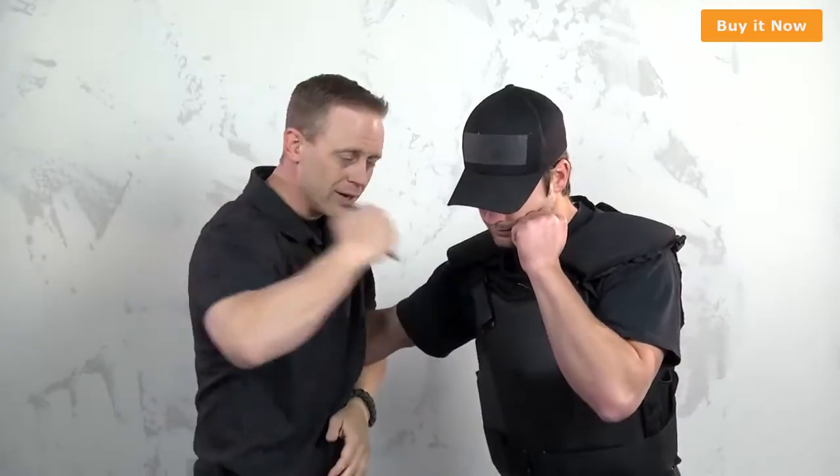What we're gonna cover today is the tactical pen. We're gonna show you how to use it, show you why it's applicable, give you some techniques, and then we're gonna beat the crap out of it and see if we can break it.